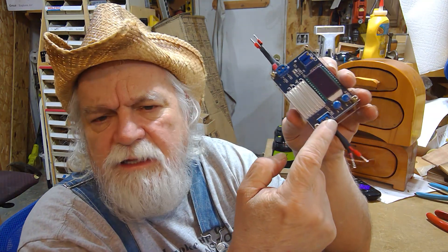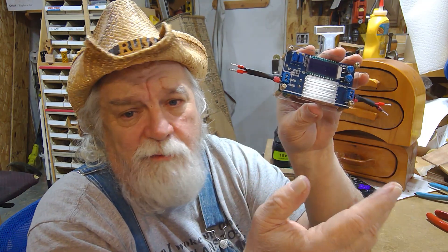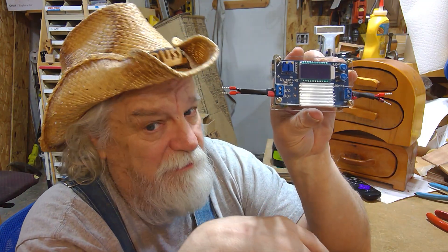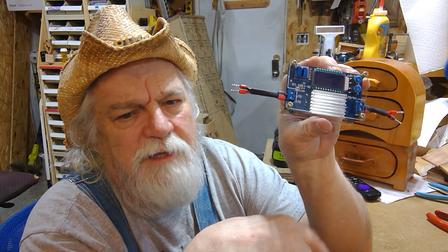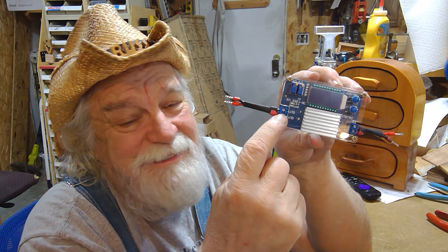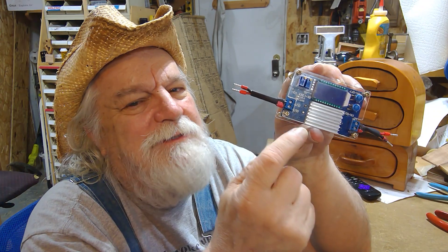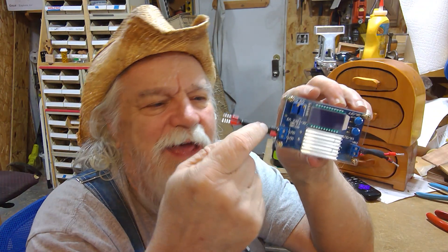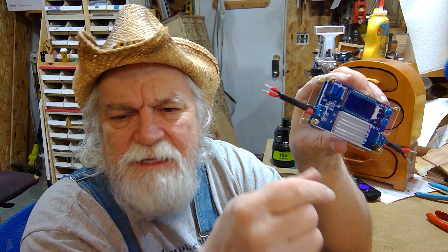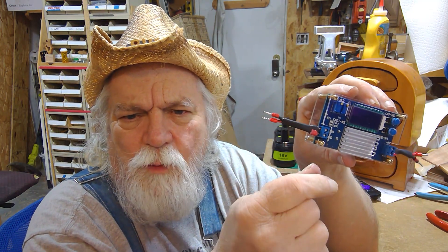Connecting and disconnecting to this, especially during the test process — if you get something like this buck converter, you're going to run it through a bank of tests before you put it on a permanent project. Connecting and disconnecting to these terminals really doesn't take long before they deteriorate in the quality of holding that wire. It's not always a very good connection, and you always have the hazard of wire strands sticking out or breaking off because it's very weak. You can tin it and that will help, but they can still be kind of weak.